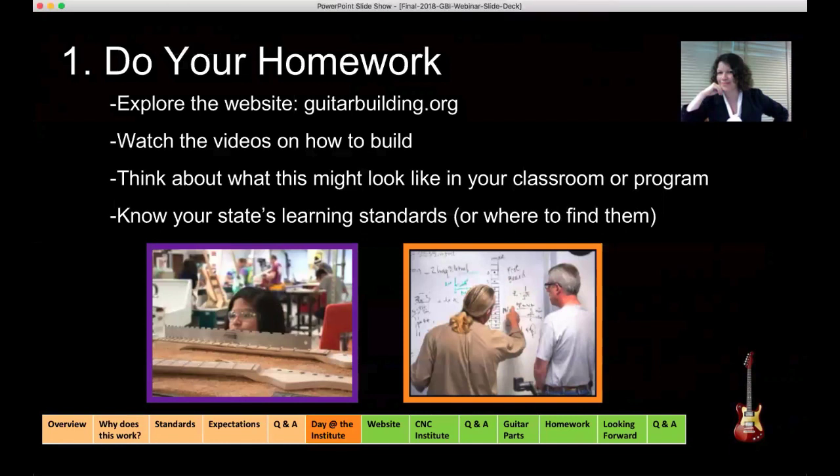Our activities are aligned to Common Core and the Next Generation Science Standards — just knowing where to find your state standards is also good enough. We found it really helps to kind of set a goal. There's a wide variety of ways to implement. Not everybody has a wood shop to have a group of 20 kids build a guitar.